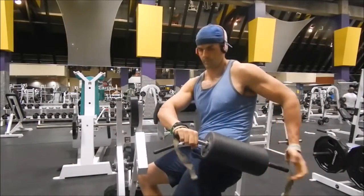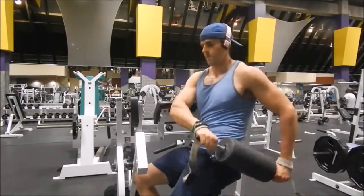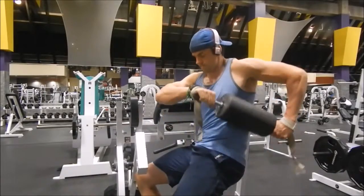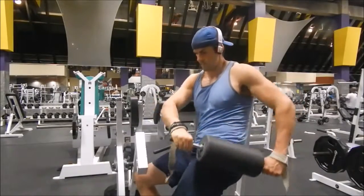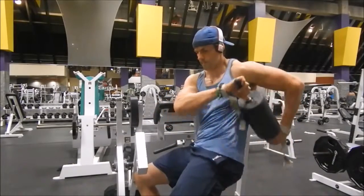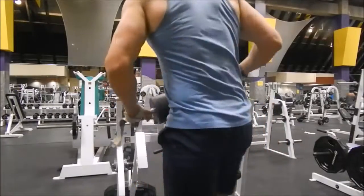Try it first the way I demonstrate, and if you think there's a better way then try that too. Digging into that side, really breaking up that fascia — there are so many layers right there with the obliques.